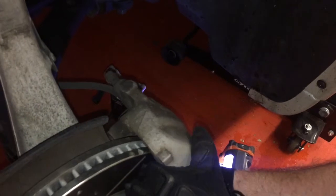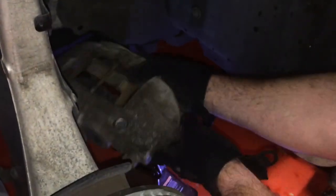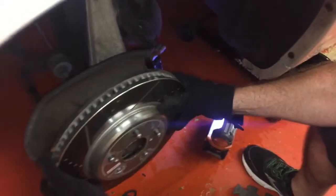Now you just pull the caliper off, and we're going to suspend it here on this jack stand to take some of the tension off the hoses. Just tuck that out of the way. Going to take off the rotor.